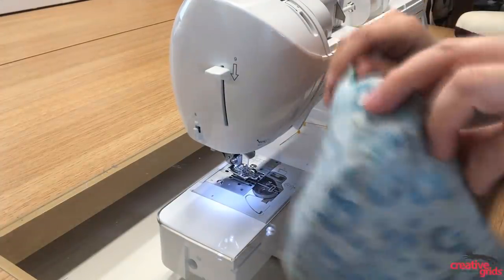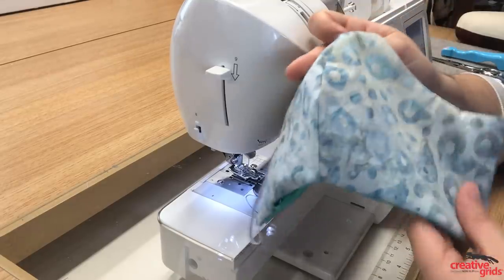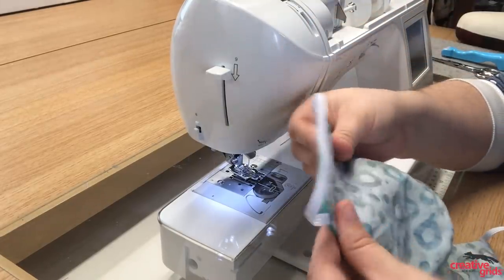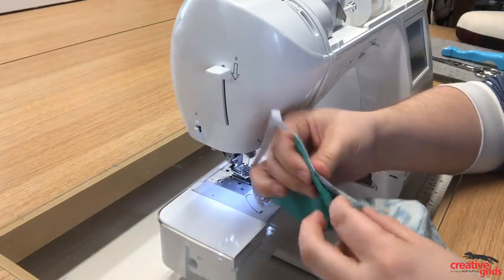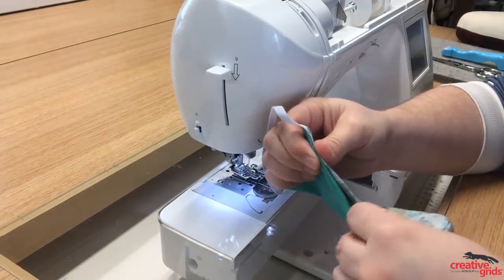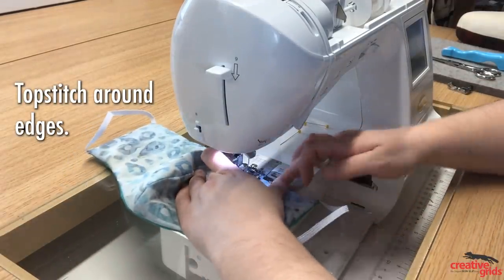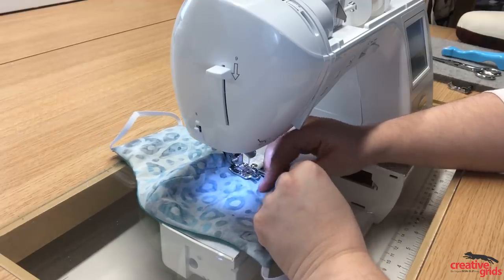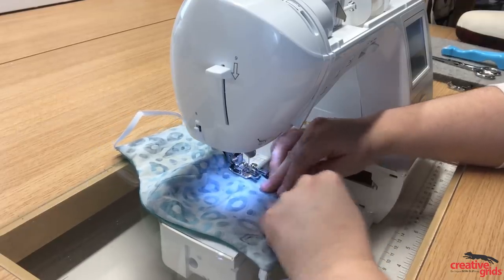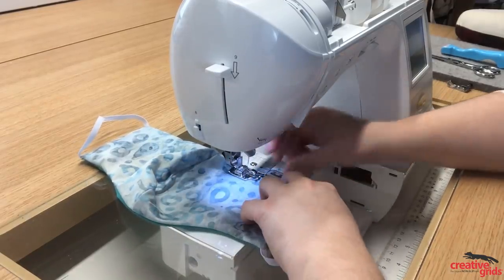Now you can see the mask is pretty much done. At this point, take it over to your iron and give it a good press. Then bring it back to your machine and top stitch all the way around at about a scant quarter of an inch. That will also close the opening from where you turned it. Just stitch around here.